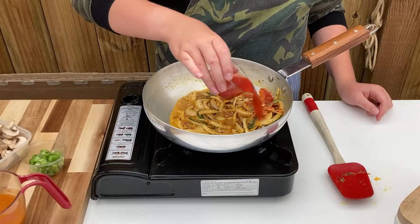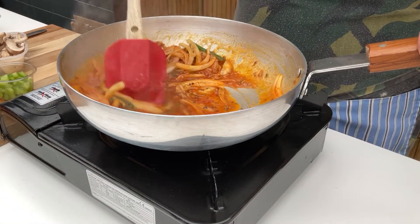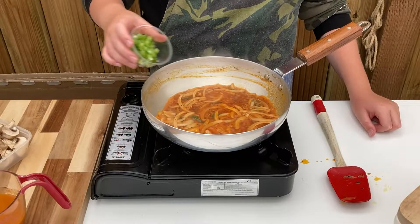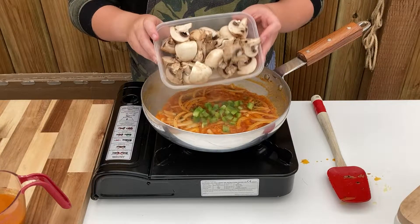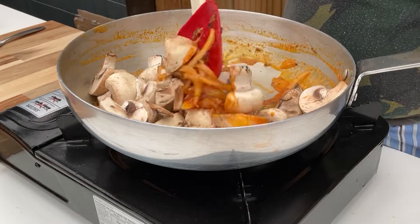When the onions are soft, add 2 teaspoons of tomato paste, watered down with around 2 tablespoons of water. Stir through then add in 1 eighth of a diced green pepper and 200 grams of mushrooms cut into quarters. Stir in well then every few minutes for around 5 minutes.